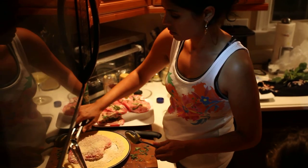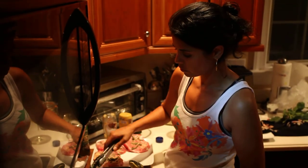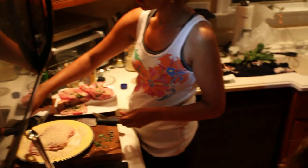These breadcrumbs are not the regular breadcrumbs you normally use — these are called panko breadcrumbs. They're Japanese style, a little lighter and fluffier.